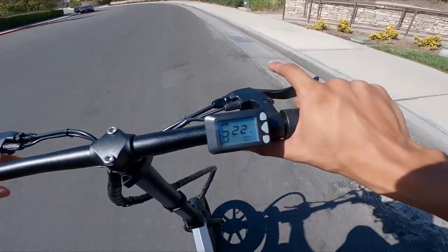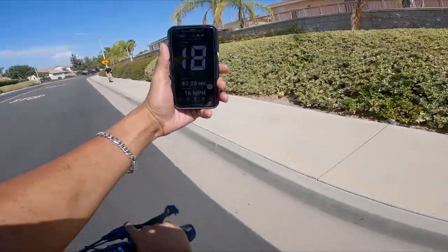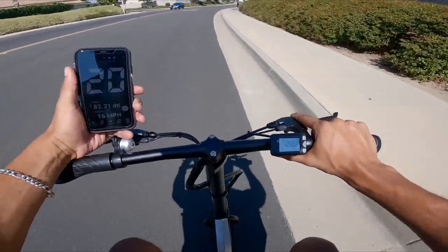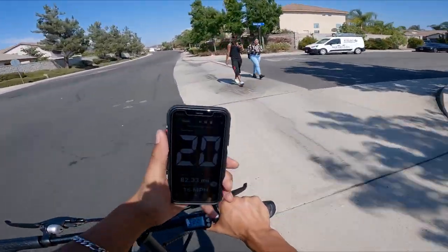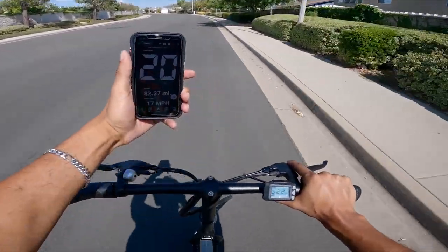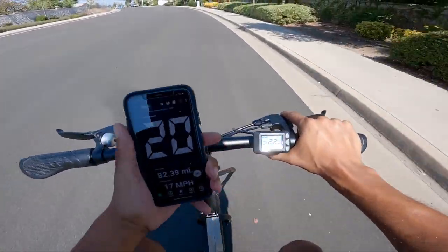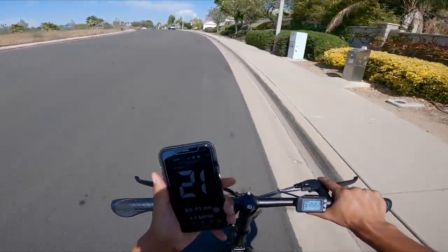This joint got some get up. We got the GPS phone out right now. We're going 17 miles per hour — 22 according to the dash, 20 on the phone. We're going 22 miles per hour on the dash, but 20 in real life. I hate when they can't calibrate it.